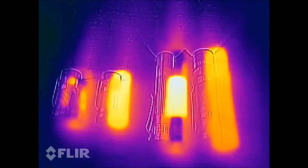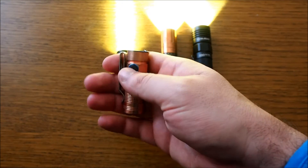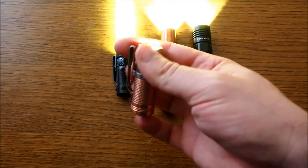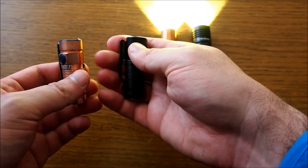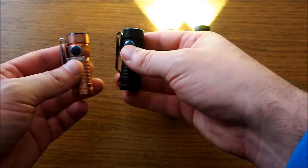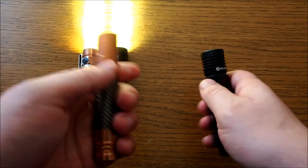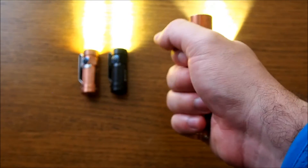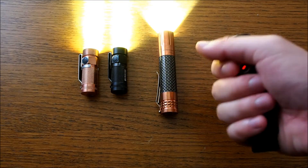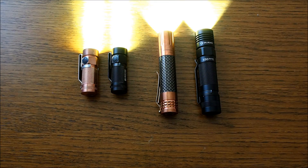Interesting. So the findings are quite interesting — the copper baton is warm but not too bad, it's comparable overall to the regular version, just distributed a bit differently. But on the bigger flashlights, the middle section is really hot, you can barely touch the Lumintop, but the Olight is lukewarm overall. Okay, that's it, thanks all.